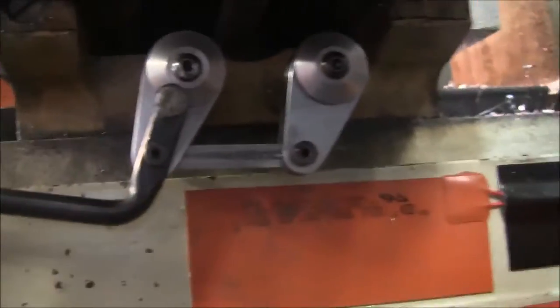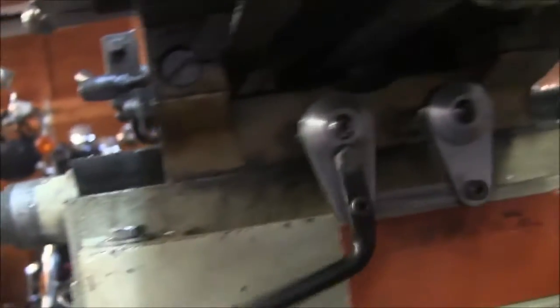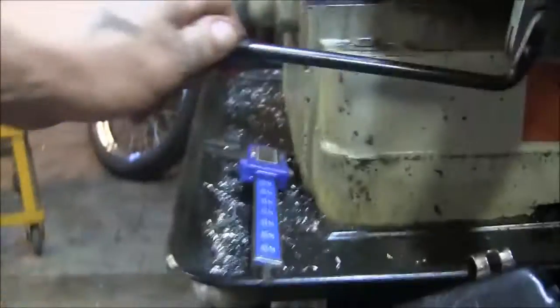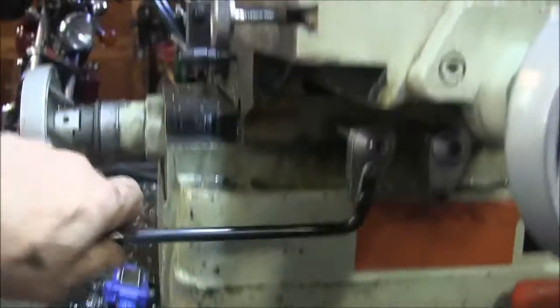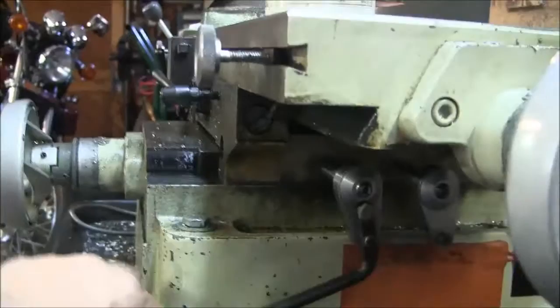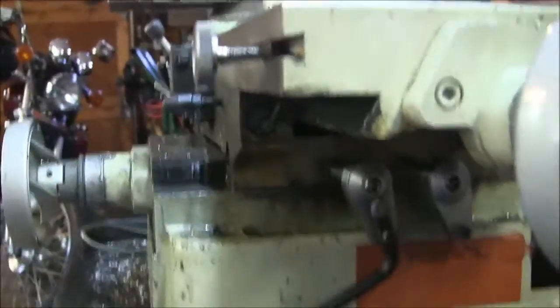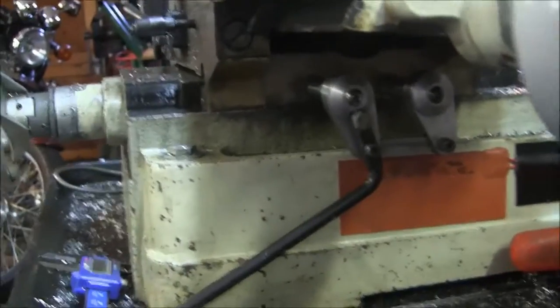All right, so now I can lock my table with this little lever right here. And let me tell you, it works really good - not enough to get dirty anymore. So there you go, another mod.